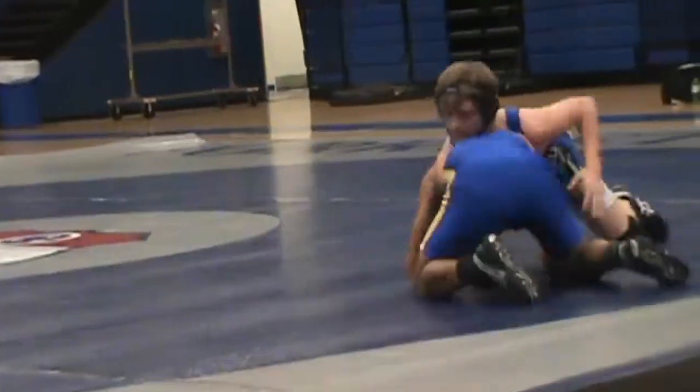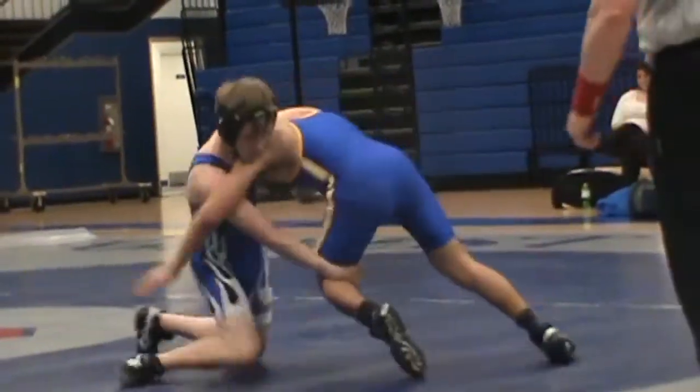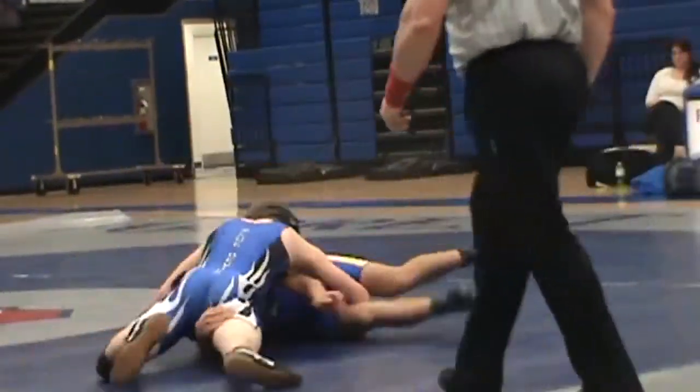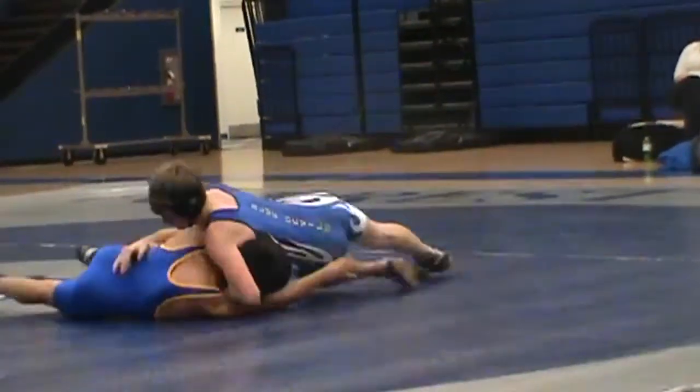Two. Two. Stop it, George. We're here. Stop it. Almost there. Head to side. Right there. Right there. Get that arm. Get that arm. Get that arm.